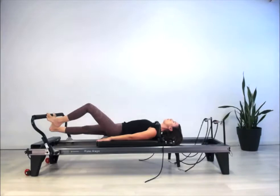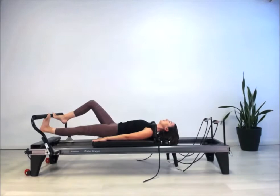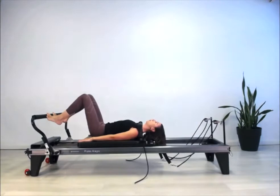Prance and prance — really working through the ankle mobilization, feeling the change in angle at the hip joint as well. The pelvis stays really still in neutral. Four, three — less of a bounce, more of an ooze — two, last one, and let's come all the way back in.